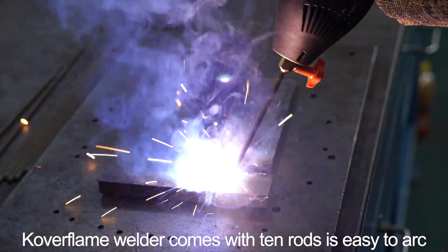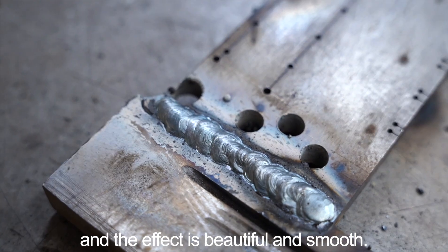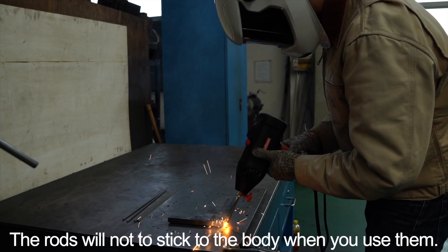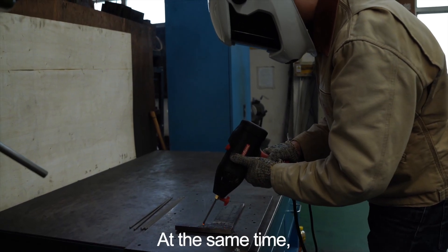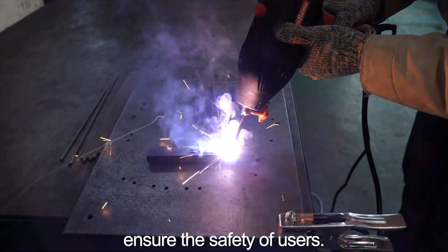Coverflame welder comes with 10 rods, is easy to arc, and the effect is beautiful and smooth. The rods will not stick to the body when you use them. At the same time, tiny spark splashes can effectively ensure the safety of users.